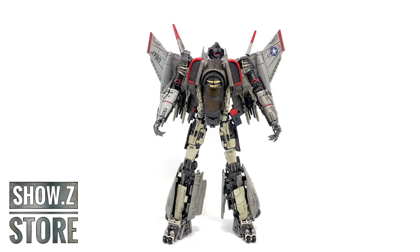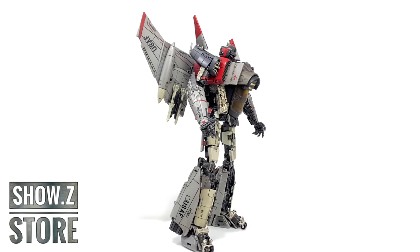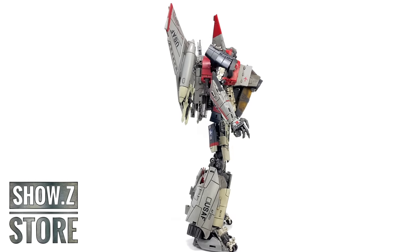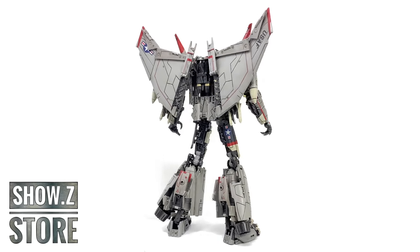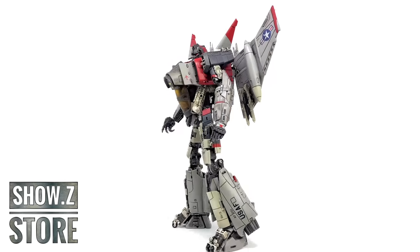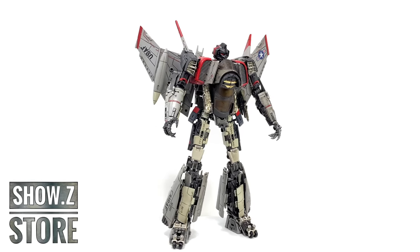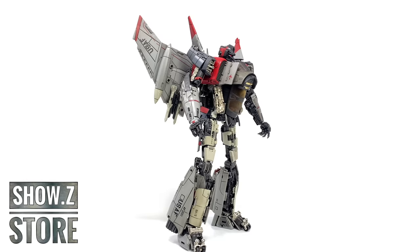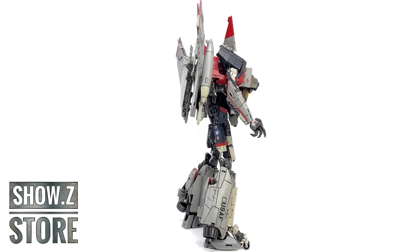Hello everybody and welcome back to the channel. In today's review we're going to be taking a look at the newly released Mechanical Alliance Thunder Warrior, also known as a third party transformable masterpiece representation of Blitzwing based on his appearance from the Transformers Bumblebee solo movie. If you are looking to add this figure to your collection he is currently available and in stock over at Showsy's store and I shall include a link down in the description box below.